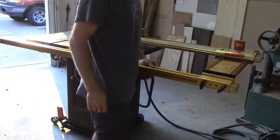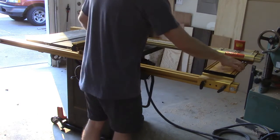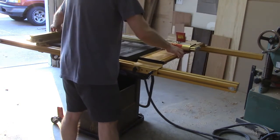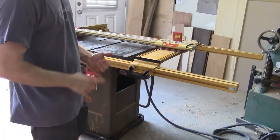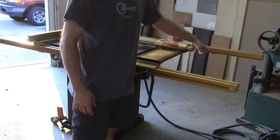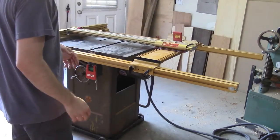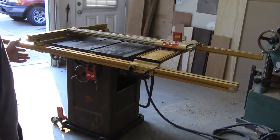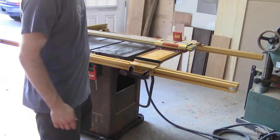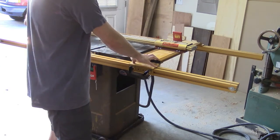One more feature that I particularly enjoy about the LS Positioner system is the ability to move the entire assembly up and down the rails. This is especially helpful if you have a small shop and need to take advantage of dead space to nest your tools more conveniently, or if you have a router table on the left-hand side of your table saw and need to still be able to use the fence on that side. By being able to move this assembly, you can do just that.